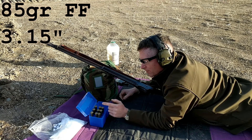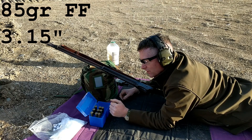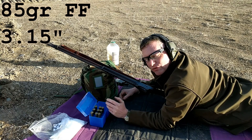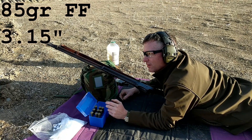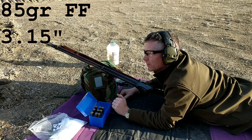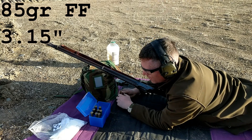So we're going to do 85, and then the other end of the spectrum is 70, and then right in the middle at 77.5. That's just because I had limited cases - I would have liked to have done a better spread, but I just have limited cases right now and I don't want to make 10 trips just to get this thing done. So let's see what we can do with a 3.15, 85 grain.